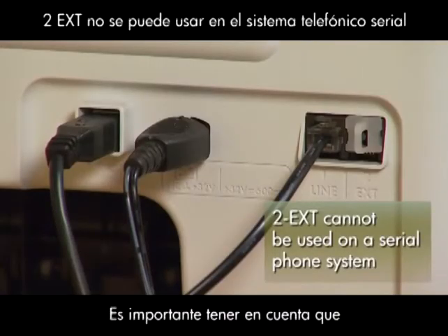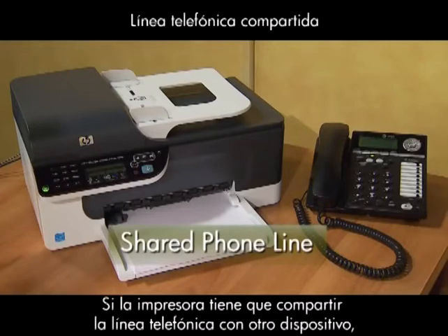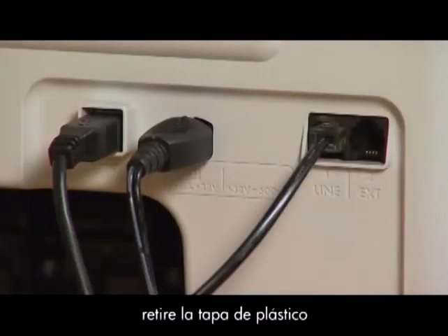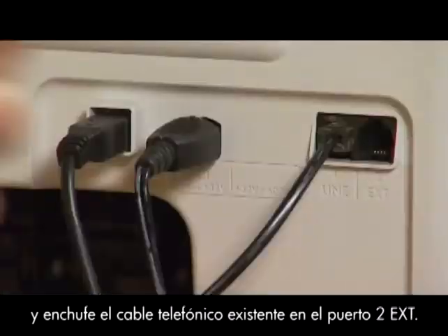It's important to note that the 2EXT port will not work with the serial phone system. If your printer needs to share the phone line with another device, such as an answering machine, computer modem, or telephone, locate the 2EXT port, remove the plastic cap, and plug the existing phone cord into the 2EXT port.